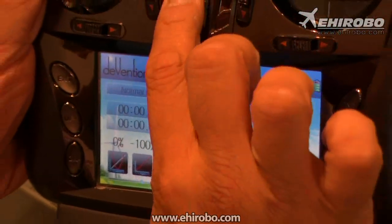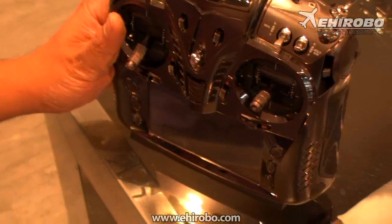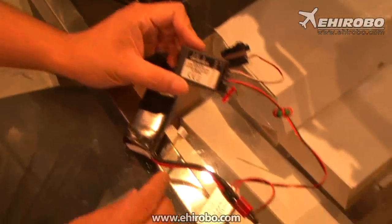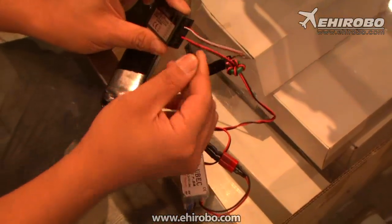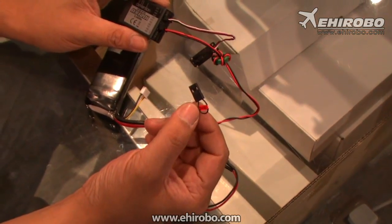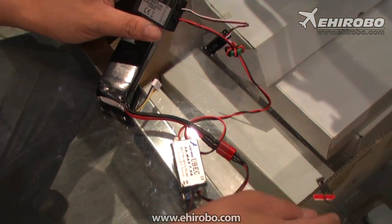Now turn off your transmitter. The system is ready to bind. First, you should remove the binding plug — you don't need it anymore. The plug is actually for erasing the code, not for binding. So when you try to bind the receiver, please remove it.